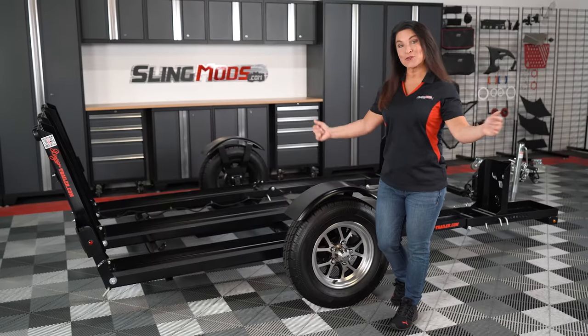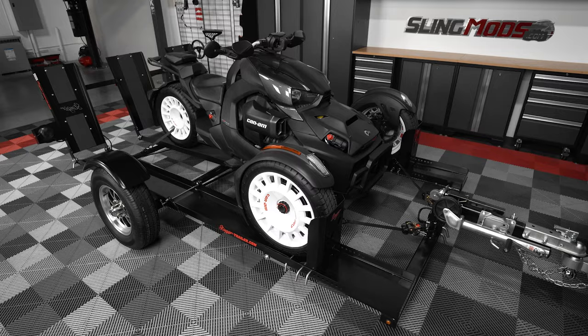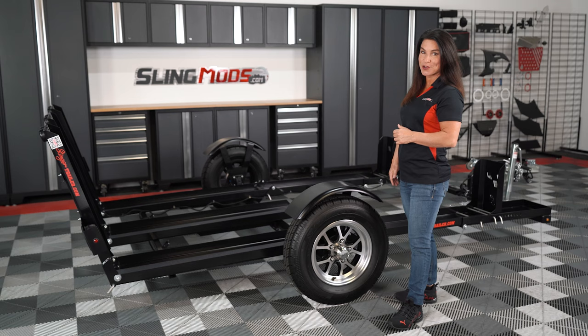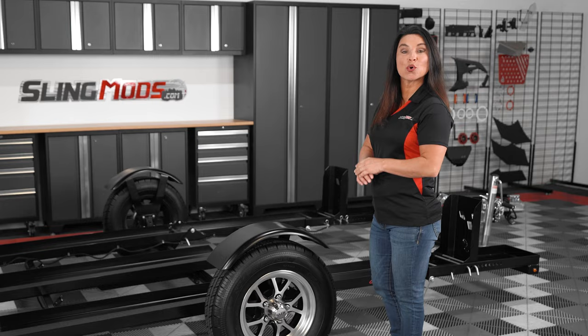Welcome back to the channel folks. I'm Jen with SlingMods.com and today we are thrilled to bring you an extensive overview on the foldable Stinger trailer for the Can-Am Spyder and Ryker models. If you've been on the lookout for a solution to tow your Can-Am Spyder or Ryker, we've got you covered. We're happy to announce that we're now an authorized dealer for Stinger Trailers and offer delivery anywhere in the contiguous US and Canada.